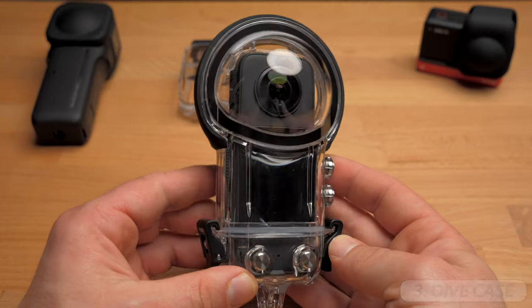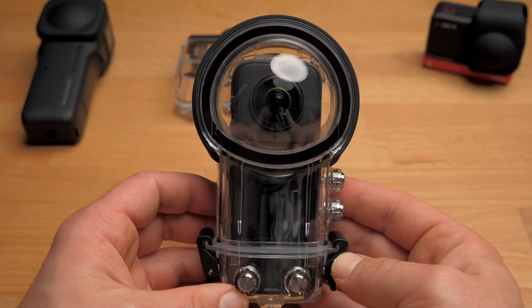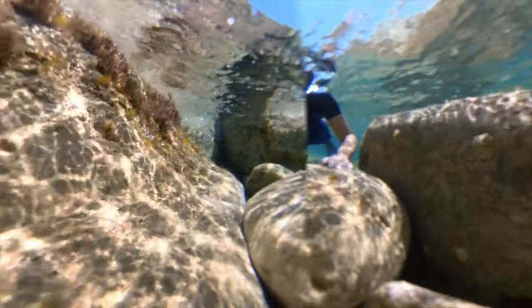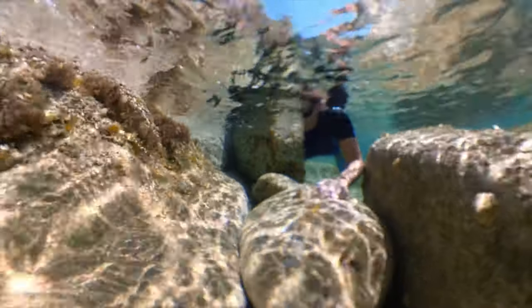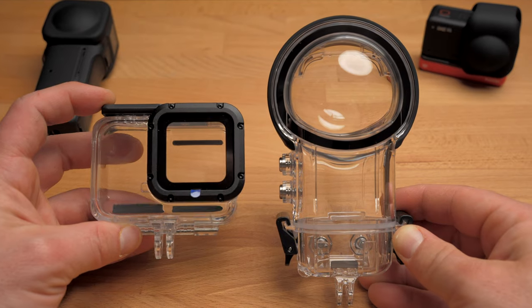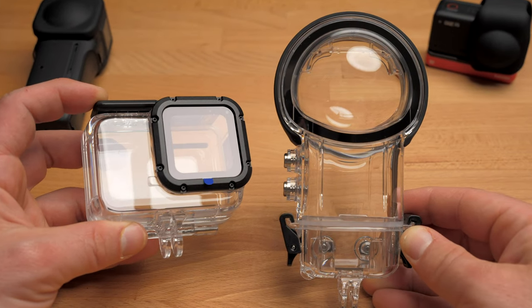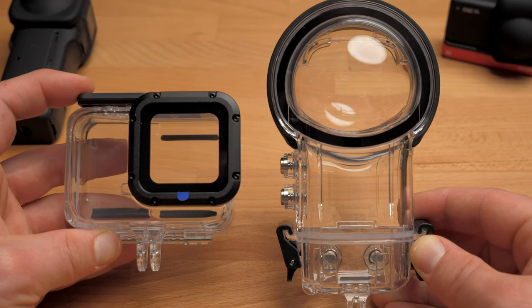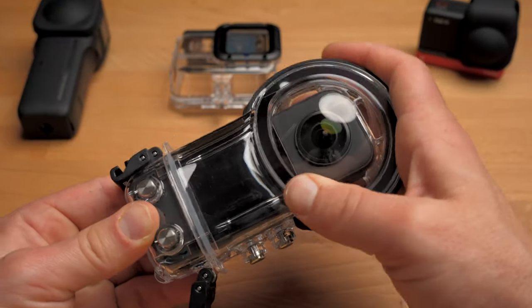In third place is an accessory that everyone who wants to use their 360 camera underwater needs: a dive case. Last year in Greece, I had to painfully realize that a 360 camera underwater cannot produce good shots without a dive case — the lens stitching just doesn't work. Without a dive case, you can only use your camera in single lens mode, which is not what we want. Fortunately, the lens stitching problem can be solved by using a dive case. Here I have a dive case for the X3 and one for the One RS. Not only do they improve the quality of the shot, they allow you to dive up to 50 meters and provide extra protection for your camera.